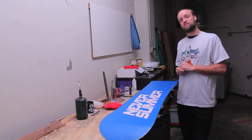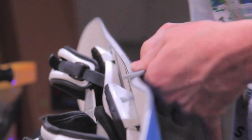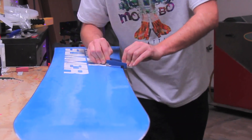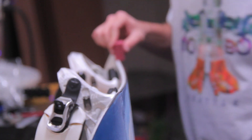After the base edge grind, we're going to move on to the hand filing and hand finishing portion of the tune. We start off with a hand edge file, move to a base edge file, and finish that up with diamond stones in order to polish and get as many of the burrs off of the edges as possible.